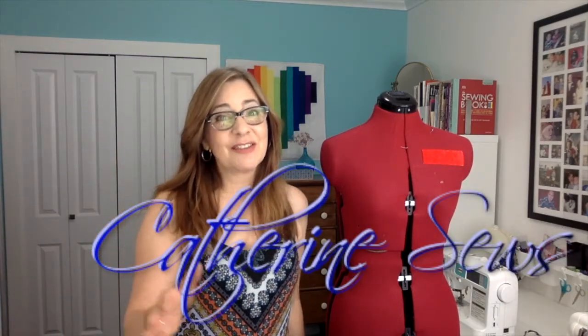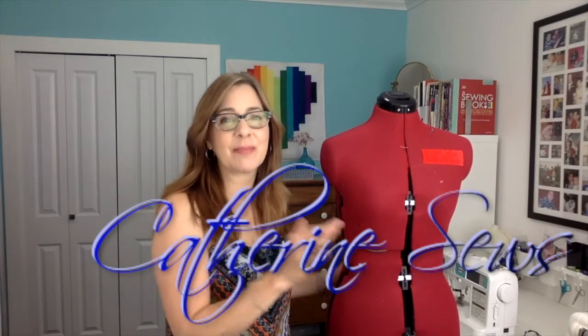Hi everybody, welcome to Catherine Sews. Thanks so much for joining me today. Today I want to show you how to make patterns by draping on a dress form.